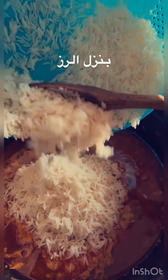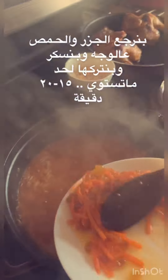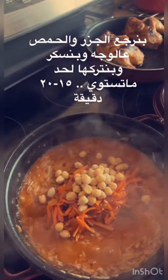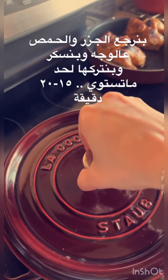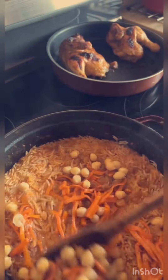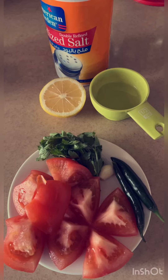Mix them slowly. I'll use them for a while. We're going to make a difference in the shape of the pan. After all, I will add it to the pan.